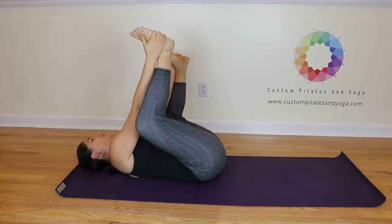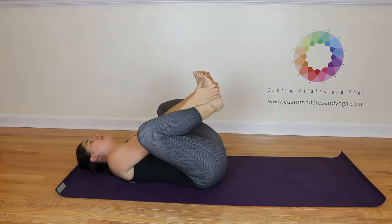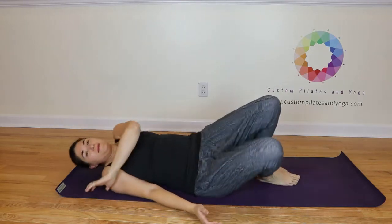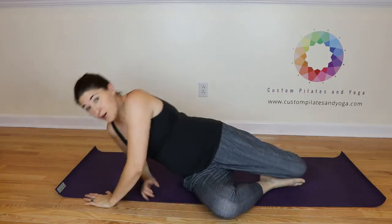And when you're done, come back to center. Release the feet. I hope that you have enjoyed this video. If you have, please give it a thumbs up and also subscribe to my YouTube channel. You can also find me on Facebook and at my website, www.CustomPilatesAndYoga.com. Thank you. Take care.